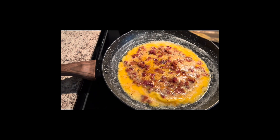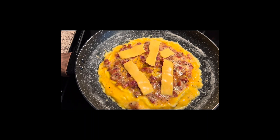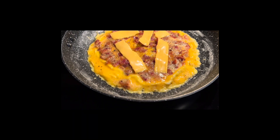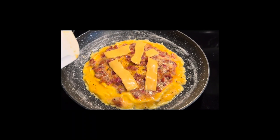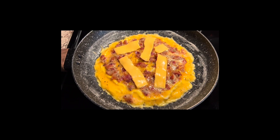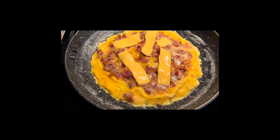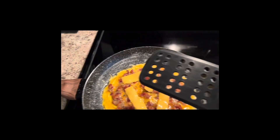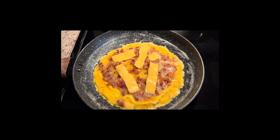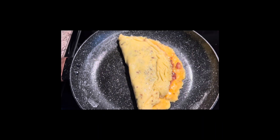I got the cheese on — I literally just tore the cheese apart and placed it on here. Now we're going to carefully flip this end over. I can't do that with one hand; I use this and a rubber spatula as well. As soon as I get it flipped over I'll be right back to show you. All right, I got it flipped — it's not perfect but that's okay.